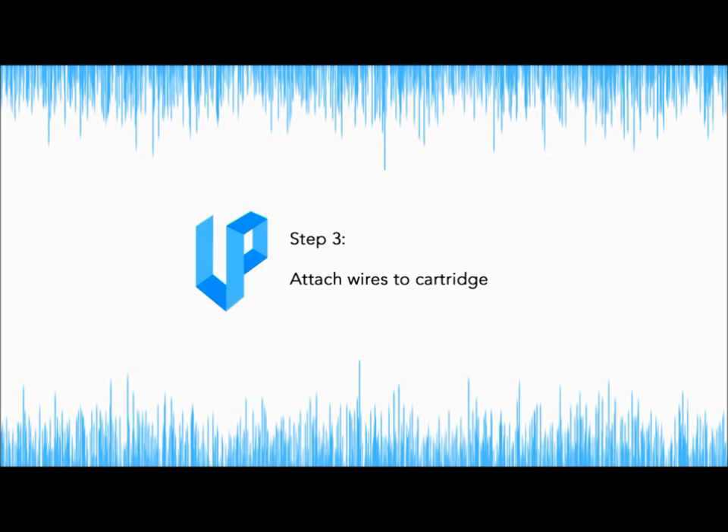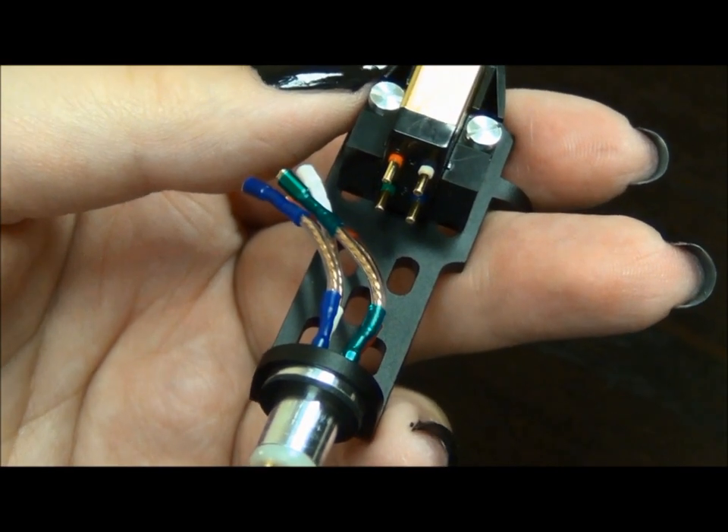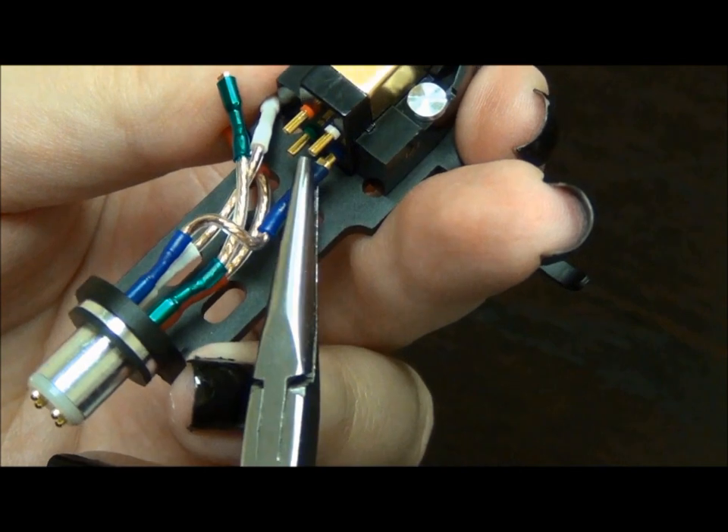Step 3: Attach the wires to the cartridge. Match each wire to the correct color plug. Start with the bottom right corner and gently push the wire onto the plug. Repeat for all other wires.